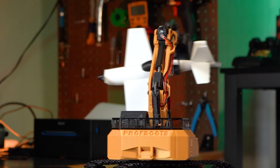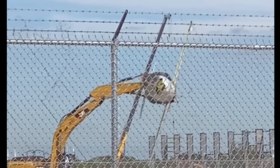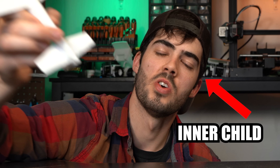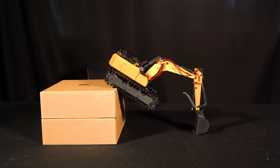Today I 3D printed this so I could fly a toy plane with my RC excavator, because we've all seen this clip and the inner child in all of us wants to recreate that moment, as well as use it to build tiny cabins, cause chaos on your desk, and conquer obstacles.